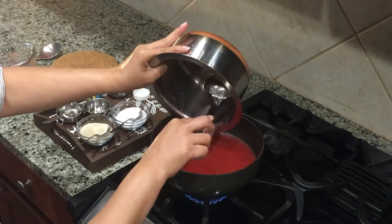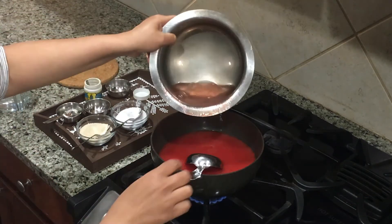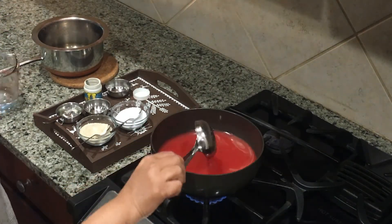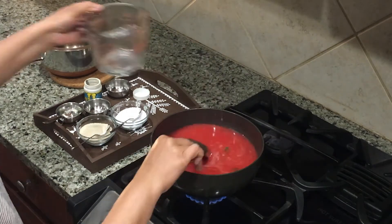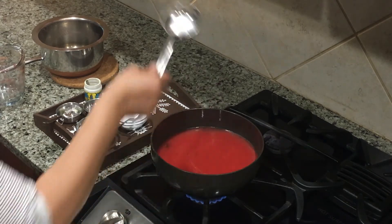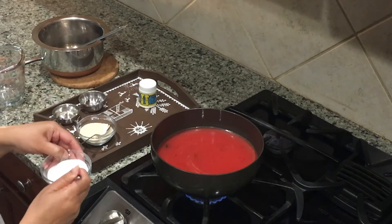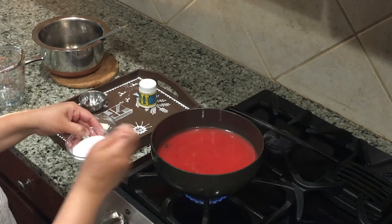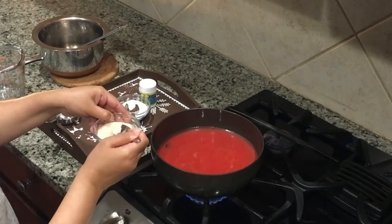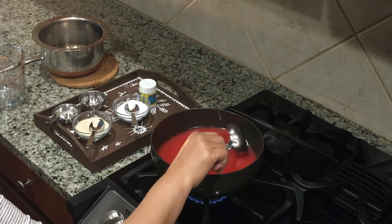Now add the tomato and beetroot mixture to this. Add one cup of water and give it a nice stir. Now add salt as per your taste and sugar also as per your taste — you can add jaggery instead of sugar too if you like.